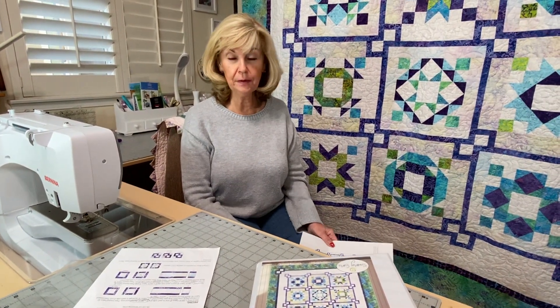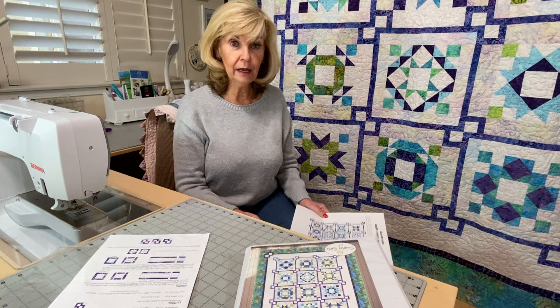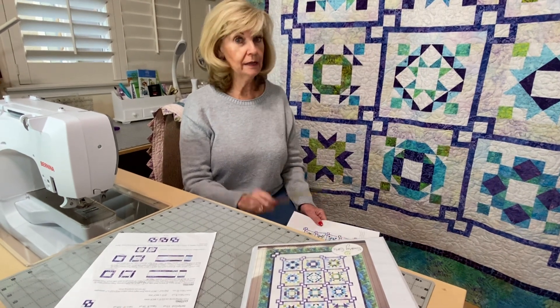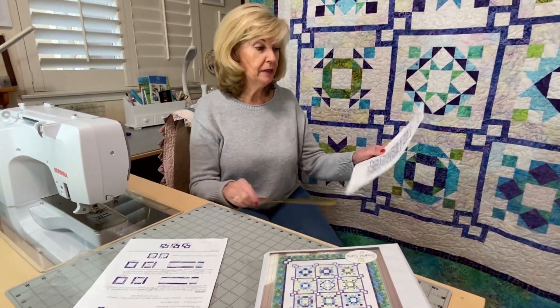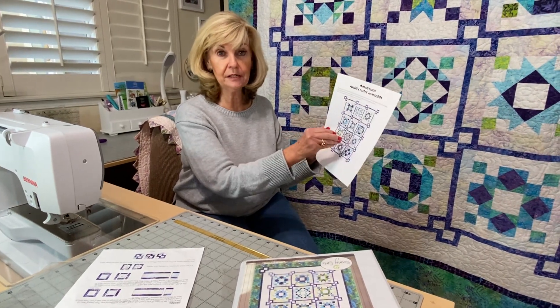Hi, welcome everybody. It's Marilyn here with Saturday Sampler Daydream and believe it or not, we're in month 11. It's November and this month we're not doing any cutting, but yes, we are doing sewing. This month we're going to be putting the quilt center assembly together.